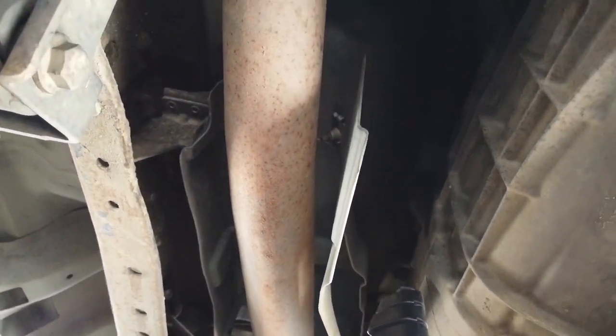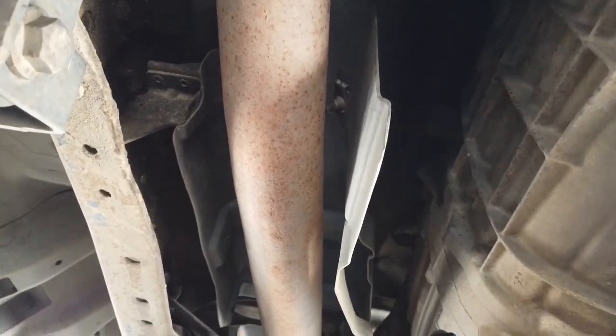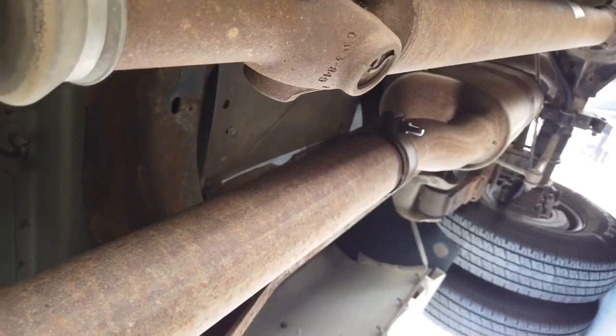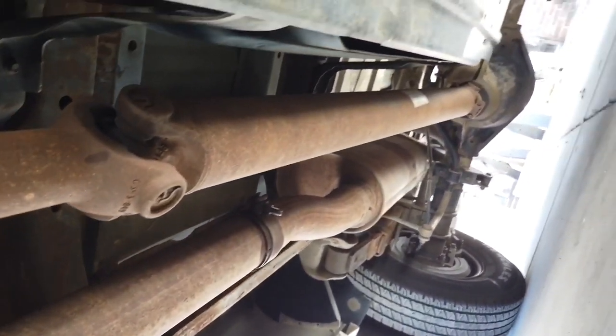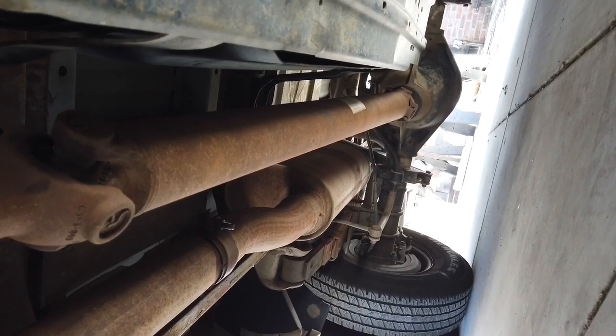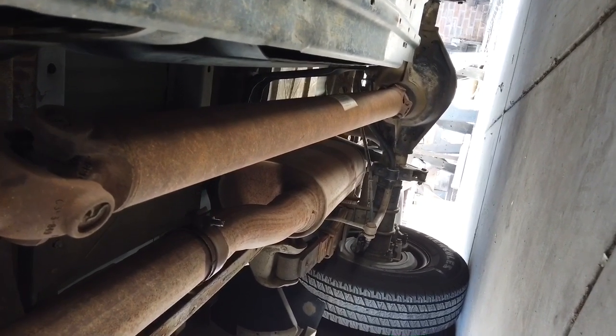If I ever need to reinstall it I'll just go ahead and tack weld it. There's a clamp right here and another clamp right there. I'm going to have to probably cut somewhere by the axle as well so I can get that section out.